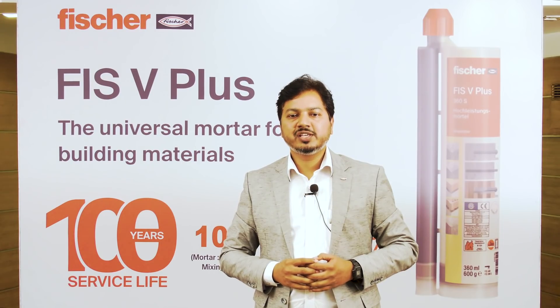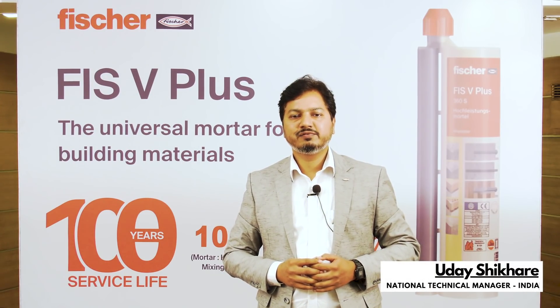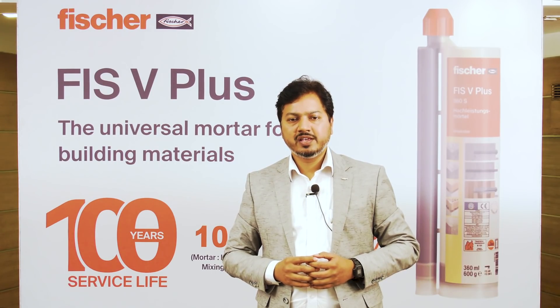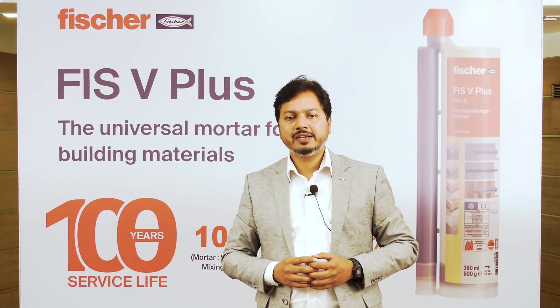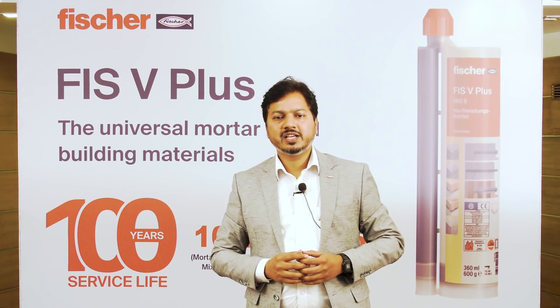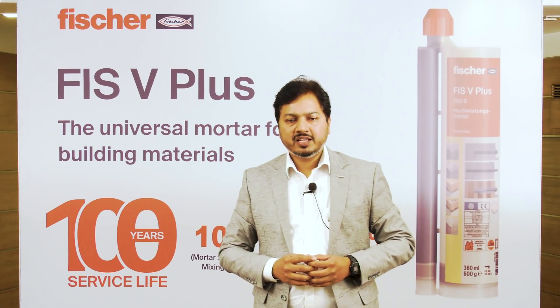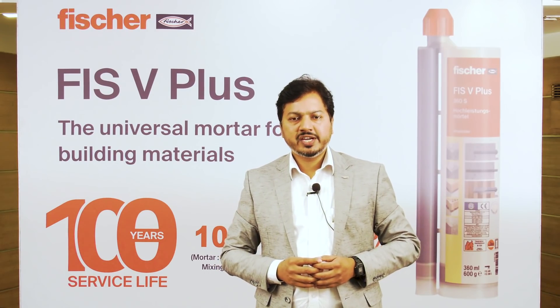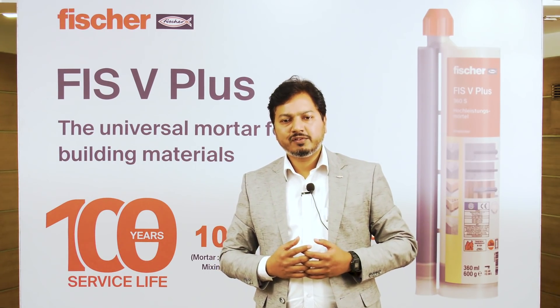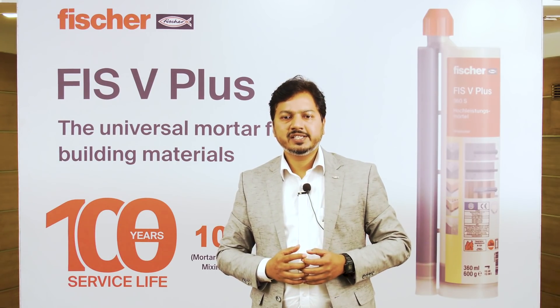Hello everyone. I'm Uday Shikre, the National Technical Manager for Fisher India. Fisher is known for its innovations. We do lots of research and development activities to match and meet the ever-demanding requirements of the construction industry. I'm very much excited today to share key technical aspects of the Vinylester waterproofing system from Fisher — FishV Plus 360 S.